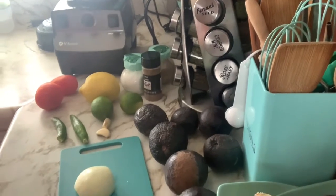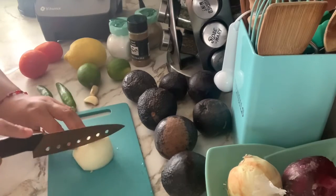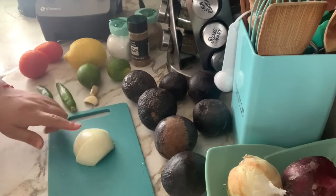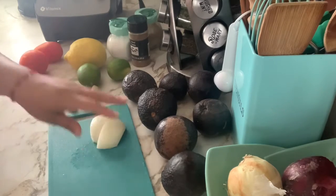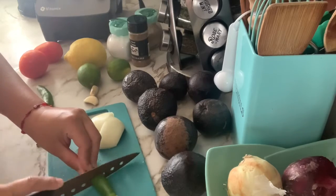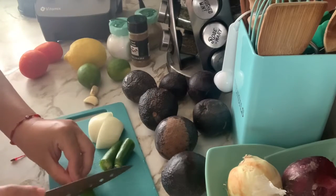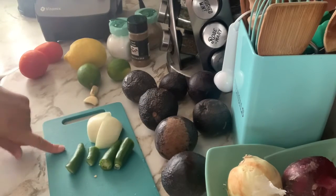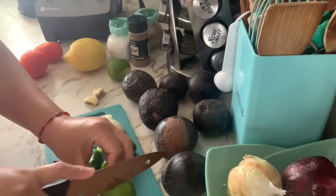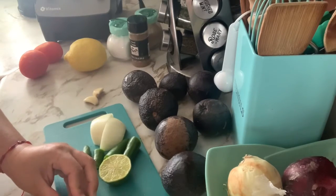I'm gonna put the camera down a little bit so you guys can see what I'm doing. I'm going to chop the onion in fours and place that in the blender. I'm gonna cut the serranos in half as well — cutting them that way makes it a lot easier to blend because I want this to be liquid. Then I'm gonna go ahead and chop my limes in half.